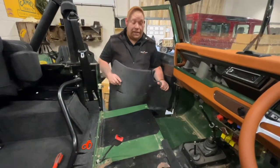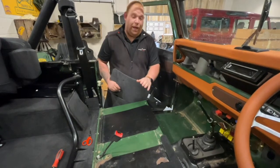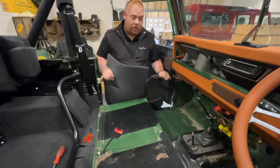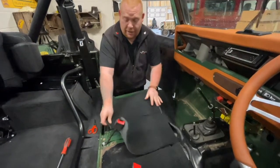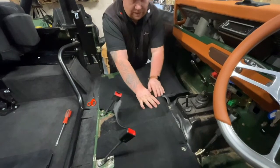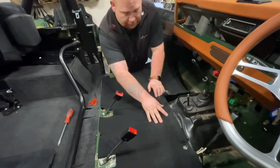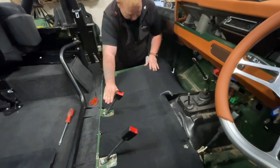The next step is fitting the passenger side — it's exactly the same as the driver side in reverse, so there's nothing different, nothing extra you've got to think about. Again, you're just going to plonk it in like I did with that one: tape, line everything up, and go from there.